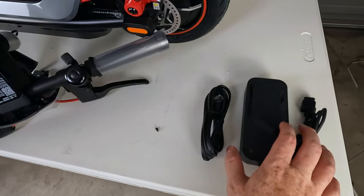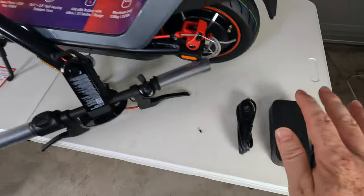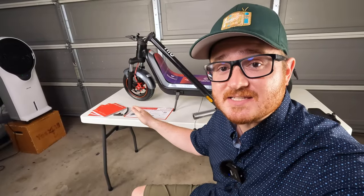We've got our charging cables, and this is a two-amp charger, so charging time for this scooter will be approximately six hours. Now that we've got this thing out of the box, let's get it assembled.